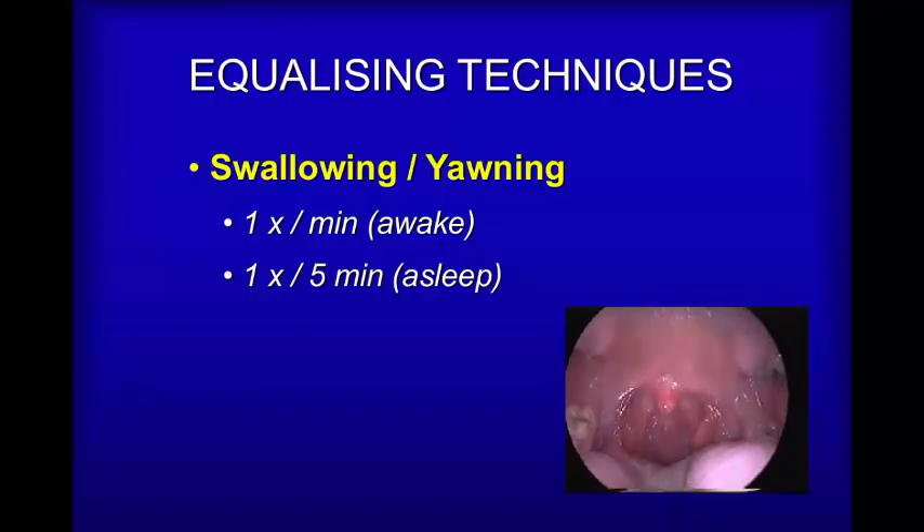This is what happens when you swallow. The soft palate pulls upwards and in the process it actually opens the Eustachian tubes. You may want to try that now — just pinch your nose and swallow and you may notice a change in your ears. We'll explore this again when we look at the Toynbee technique in a moment.